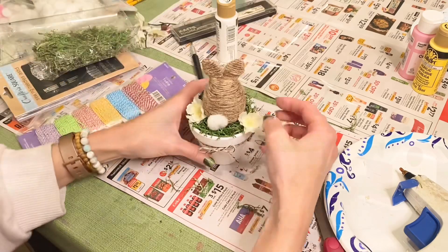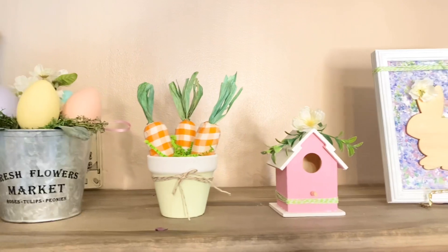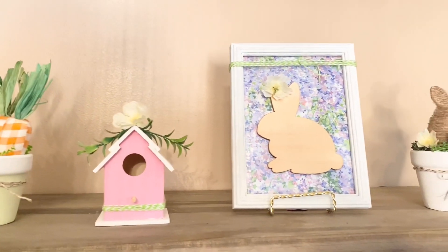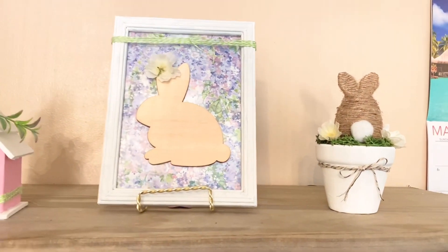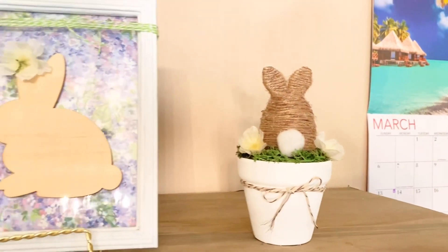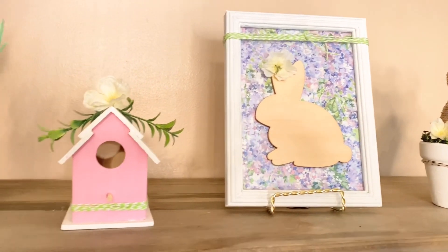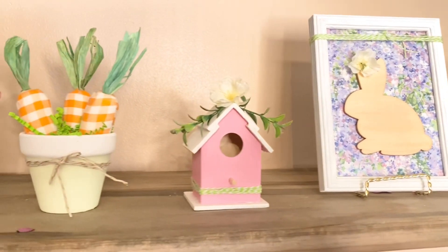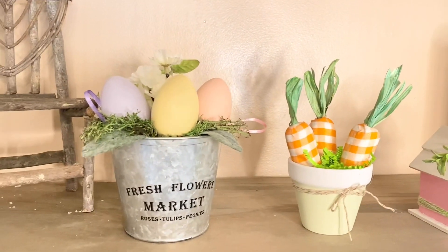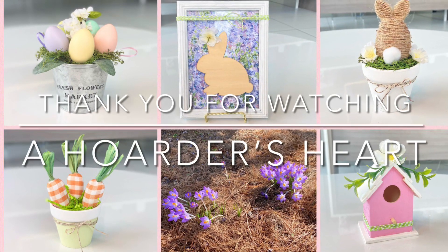I absolutely love how this is all coming out. Look at how adorable all these pieces are — we created all of them using only our hoarded craft stash. Most of these items were from Dollar Tree, bought over the past two years, and I'm happy to say they still carry them. Other things came from my Facebook town's giving page. I absolutely love how all these pieces came out — they're so springy and cute, and I pray this video inspired you to create something today too.